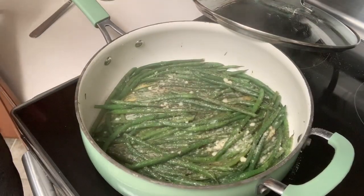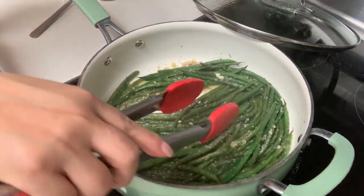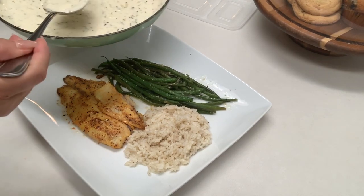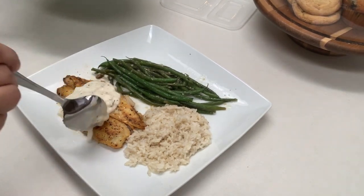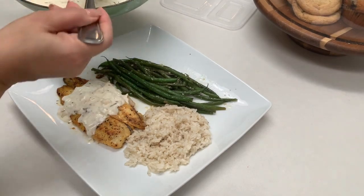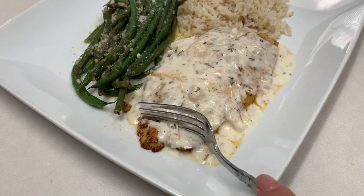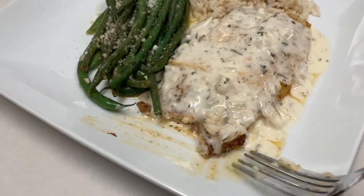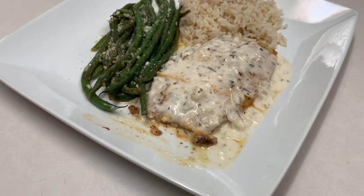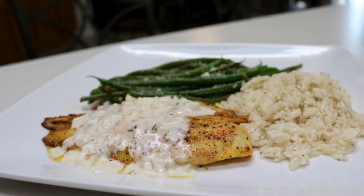Now let's cover this up and cook for an additional four minutes. Voila, they're done! You can also sprinkle some more Parmesan cheese once you place them on your plate. You can serve it with some white rice and the green beans we made, and pour some of your delicious lemon butter sauce on top. As you can see, I love mine with lots of sauce. And let's go in for a quick taste test. Mmm, this is so good. I really hope you enjoy it.